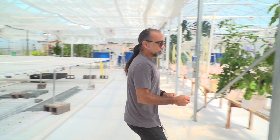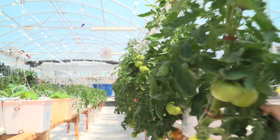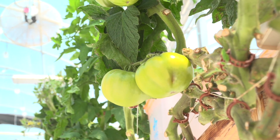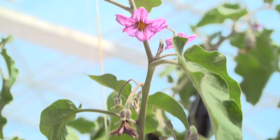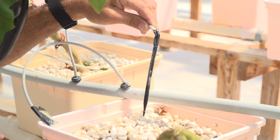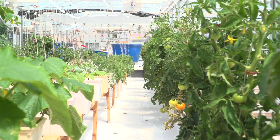If we move this way, we have Dutch bucket units. Dutch bucket units are for viney plants. Those NFT channels are shallow — they're for fast crops like lettuces, bok choy, basil. When we do buckets, we can do tomatoes, cucumbers, bell peppers, eggplants that you're seeing here. These plants can stay in the hydroponic system for longer, and we feed them by a drip system. A little bit of water goes into the buckets on a timer so we can lower our energy consumption and feed the plants the correct nutrients.